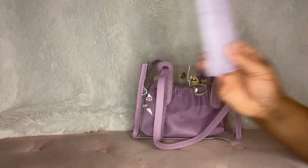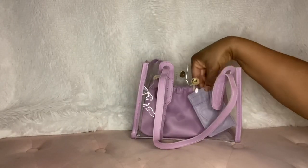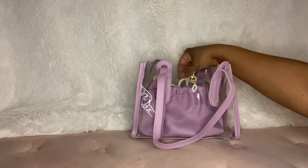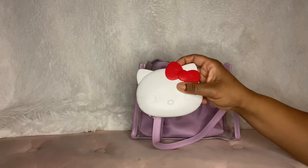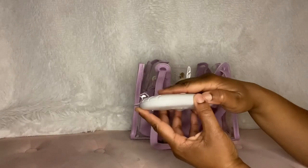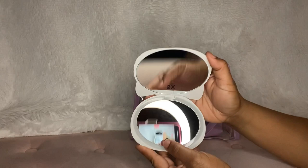I have this little card case from Amazon — I think I've shown this before. I'll put that back here. And I bought this at Marshall's: a little Hello Kitty compact mirror, which I think is so cute.